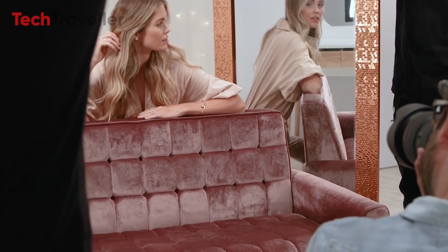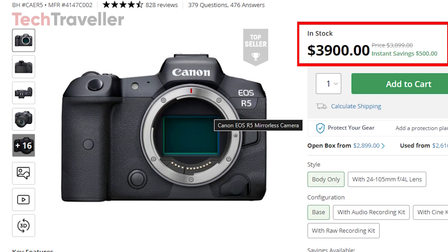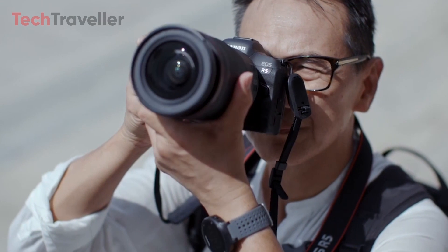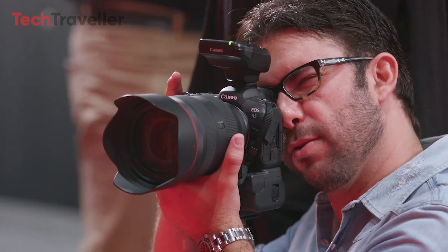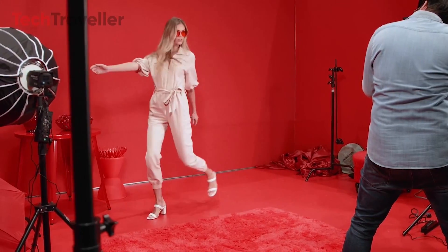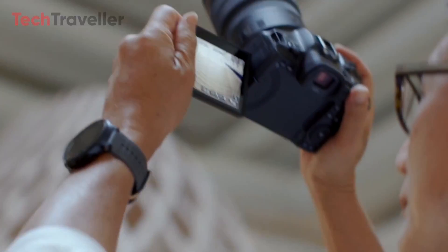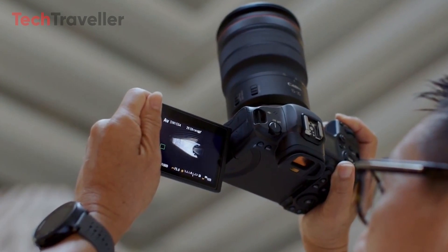With the current Canon R5 priced around $3,900, the R5 II, expected to bring a substantial technological leap, will likely be priced between $4,000 and $4,500. This places it out of reach for many hobbyists, targeting semi-professional hybrid shooters in need of exceptional performance. This pricing strategy logically positions the R5 II above the newer Canon R6 line, leaving room for Canon to push boundaries further with potential releases like a high-megapixel R5s line. As it stands, the R5 II is poised to be Canon's flagship mirrorless offering upon its launch.